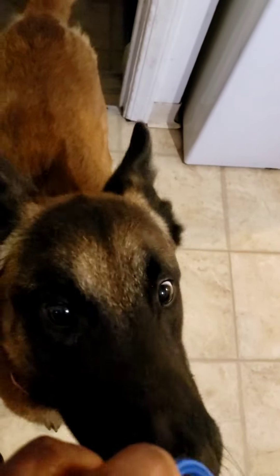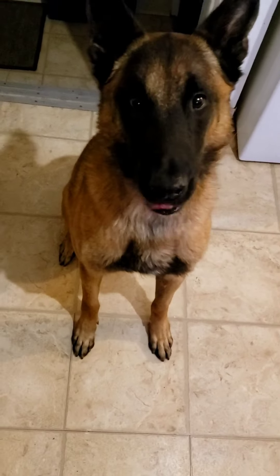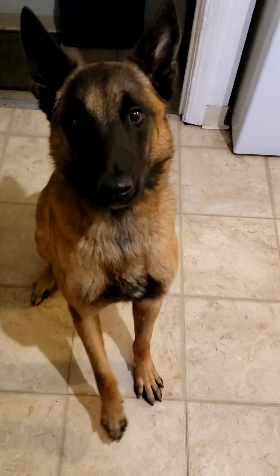Oh, I forgot — you need the star of the show. You ready to help me out? Come on, boy. See, look, he's licking his lips — that's the famous lip lick. Sit.